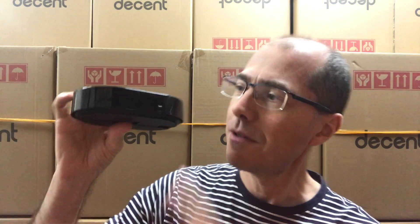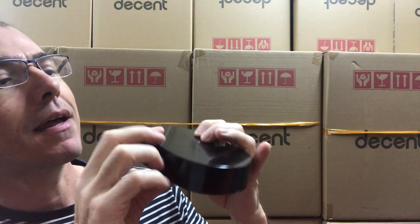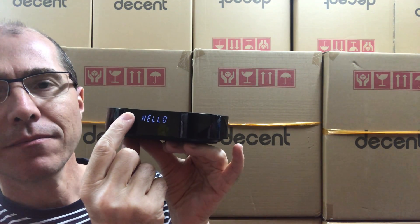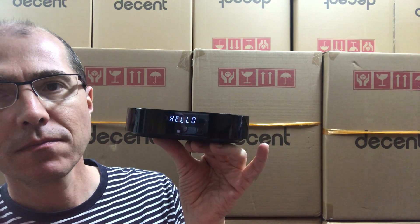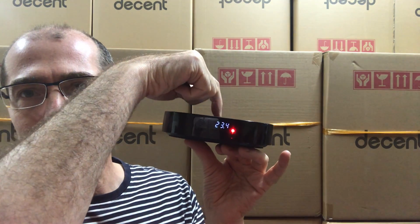I want to give you a quick tour of the Decent Scale. Here's the design of it. It features a completely single piece of plastic on top so that no water can get in. The way it works is you touch this little button here and then it turns on, and then it's trying to sync for Bluetooth, and if you tap here you get weight.